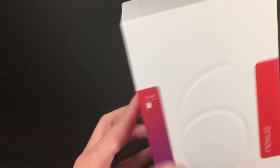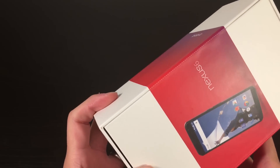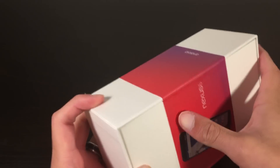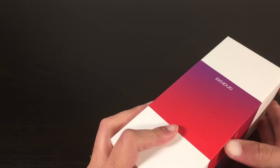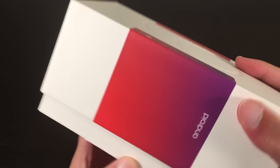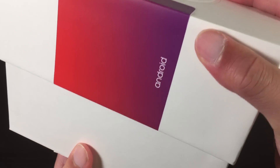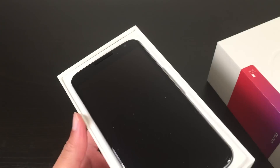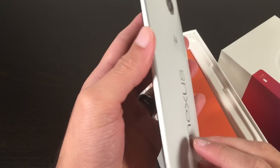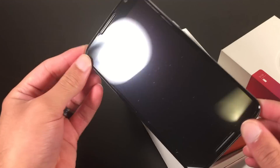This box is kind of so big that it doesn't really fit on screen all the way. But let's go in. In this video, let's see if it's inside the box. Here it is — the all-new Google Nexus 6. I got it in the Cloud White variation.